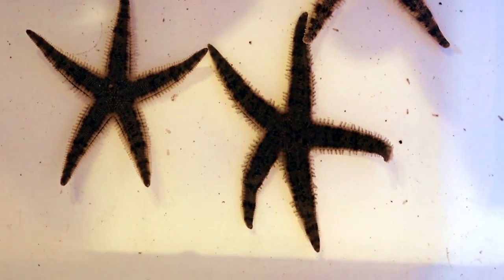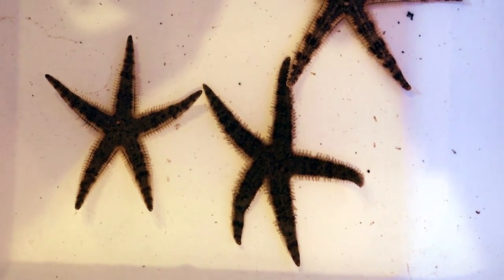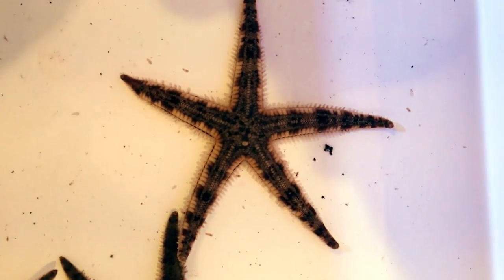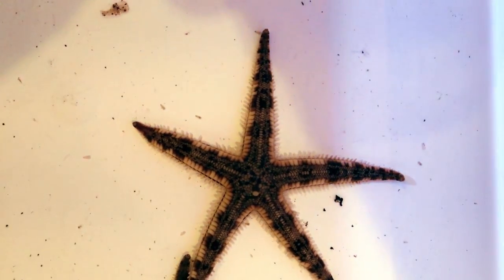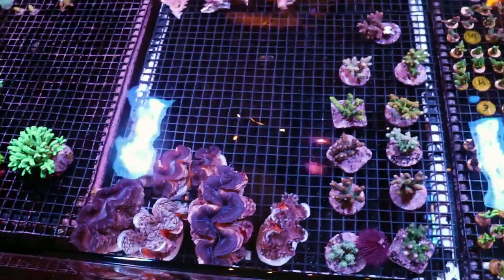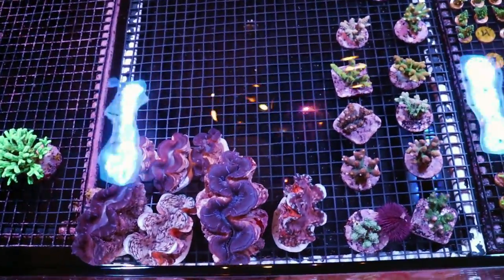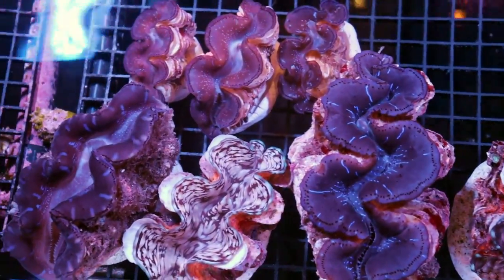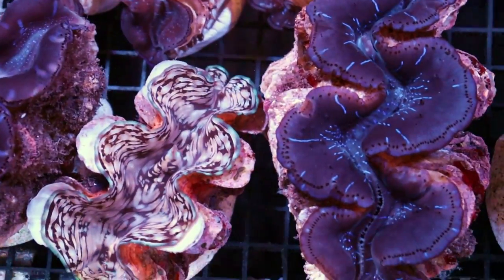We got some sand-sifting starfish — amazing, really easy to keep and they are beautiful. They keep your sand bed nice and clean, they sift through it and eat all the gunk. And Fragbox — we have the clams, man!